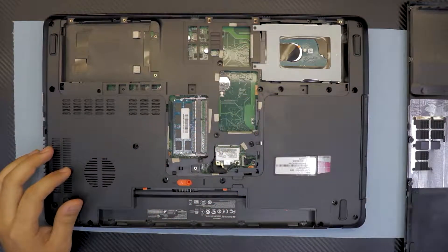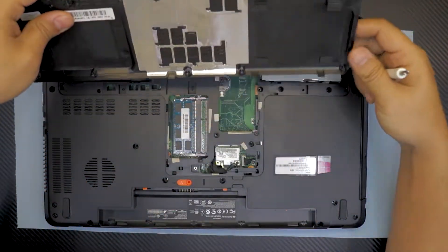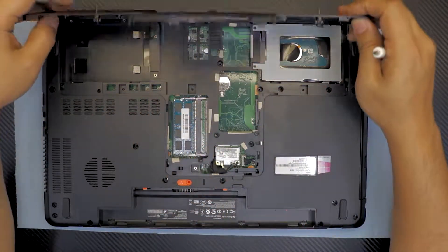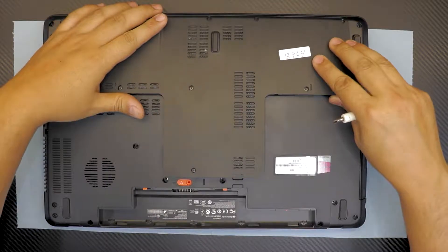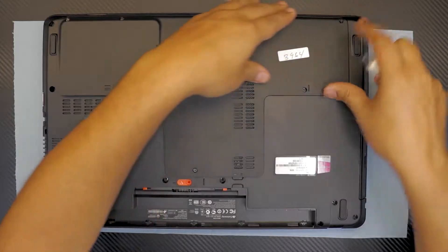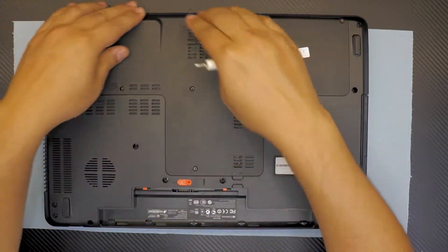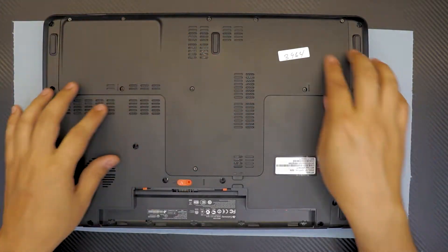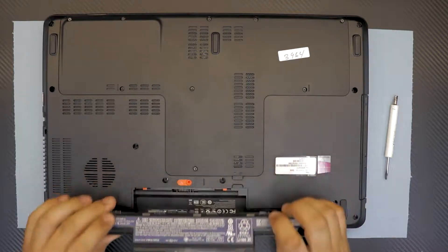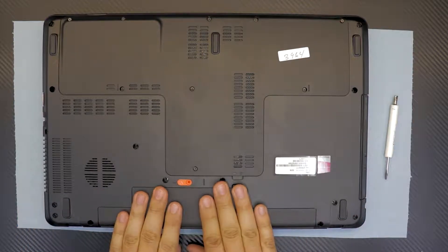On this laptop I'm not going to upgrade the RAM, I just wanted to show you. After upgrading, grab the bottom cover, place the bottom side of the service cover first, then push it down where there are no screws. Next, tighten all the screws, then grab your battery, put the back end down first, and push it in.